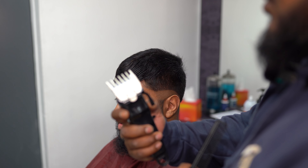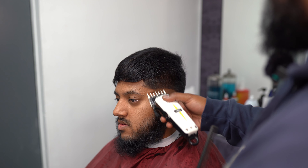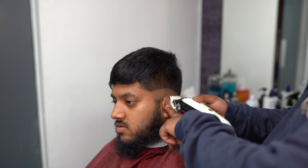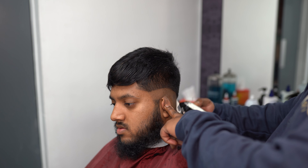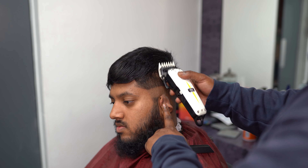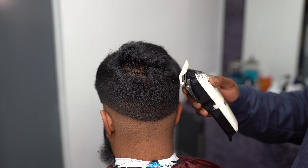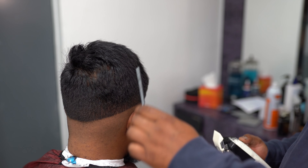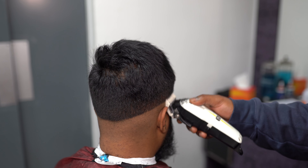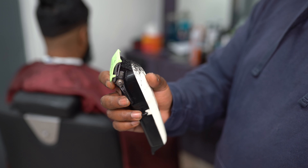Now we've gone to the one and a half. Always do it open — never start with closed because it's not a good idea. Always start with open. We're just going a little bit lower than where the two was, same thing, flicking it out. Trying to maintain that dark area on the side — the drop bit. I like to do the whole haircut together, meaning I don't do one side and come back to the other side — I do the whole head together.